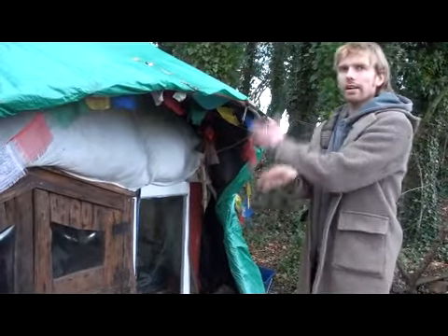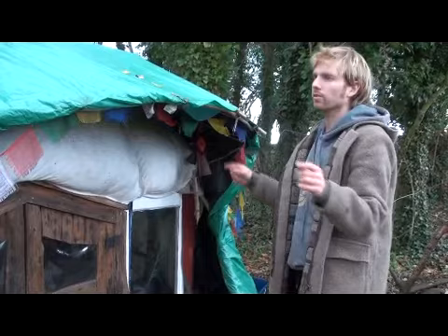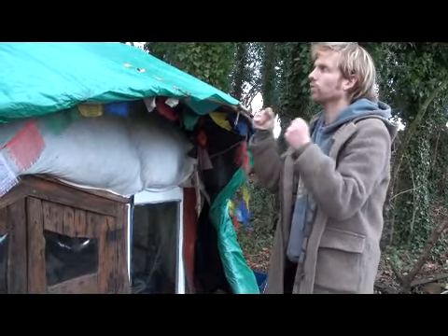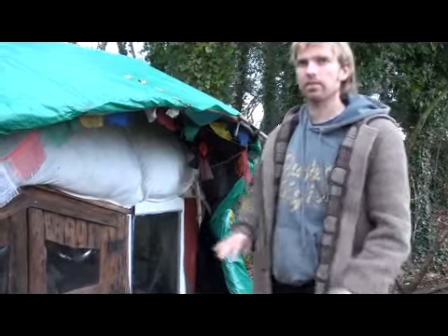You do arches and then diagonals. When you do the diagonals, you've got your triangles, and every place where a pole crosses, you lash it together. When you've got all these triangles in the structure, it becomes really strong. So now you can walk all over the top of it — it's just really solid.